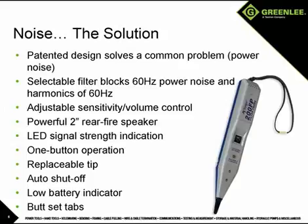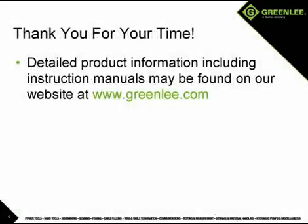These features and the simple one-button operation and auto shutoff make the 200FP an indispensable tool and a perfect companion to the NetCat Pro 2. Thank you for your time and your interest in Greenlee products.